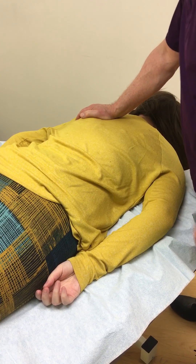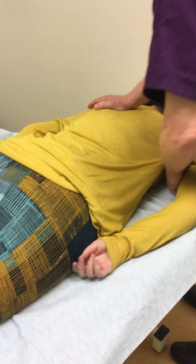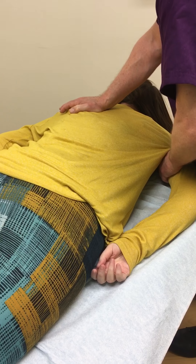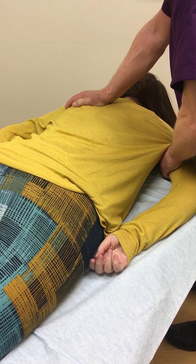Yes. Right there, okay? And you feel that now, right? Uh-huh. And what about now? Nope. Okay, we'll hold that for 20 seconds. And don't let me hurt you.